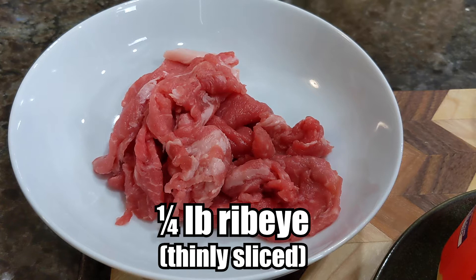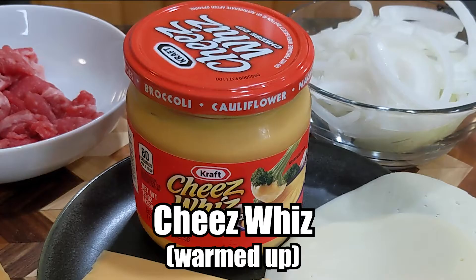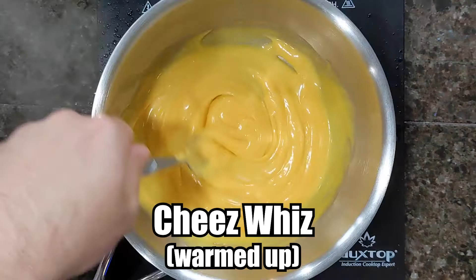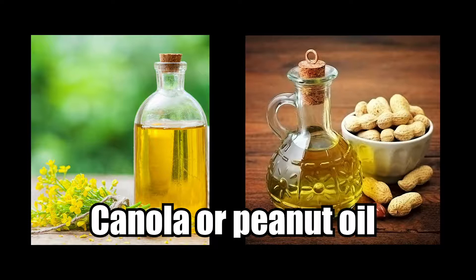For every sandwich you want to make, you're going to need a quarter pound of thinly sliced ribeye, one-sixth of a large white onion thinly sliced, two slices of aged provolone or American cheese, or Cheez Whiz warmed up on a double boiler or in your microwave. You'll need a hoagie roll — ideally Amoroso's, but whatever sturdy roll you can find will work — toasted or untoasted, your preference. And you'll need a little bit of canola oil or peanut oil for cooking.